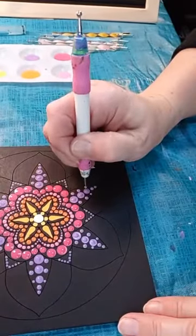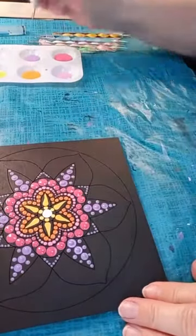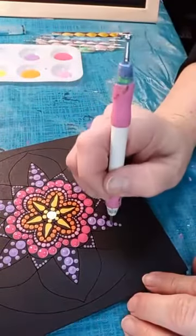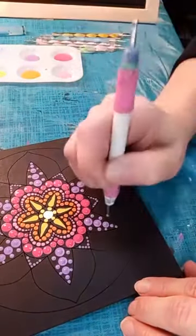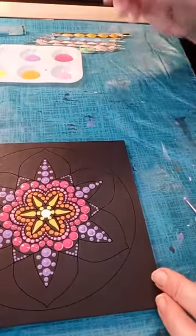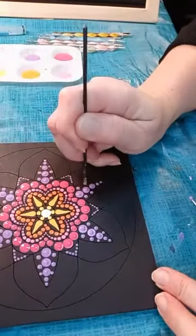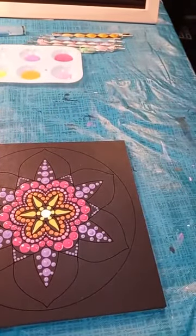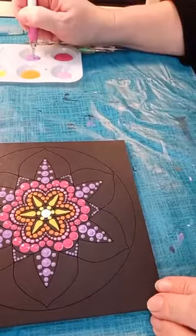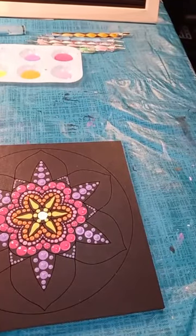Some of your more entry level paints, like your Apple Barrels and things like that, tend to be a little thin. That's why if I'm doing something for me, I definitely want to be using Deco Art because I just get better results and I'm always happier with the way my project looks and the way the paint lays down. I typically don't have to add anything to the Deco Art Americana or Multi-Surface Satin.